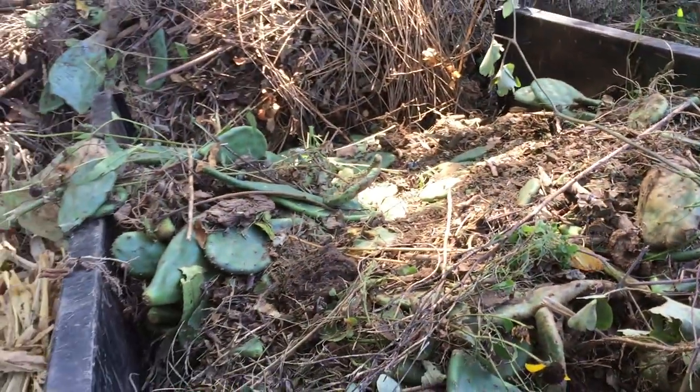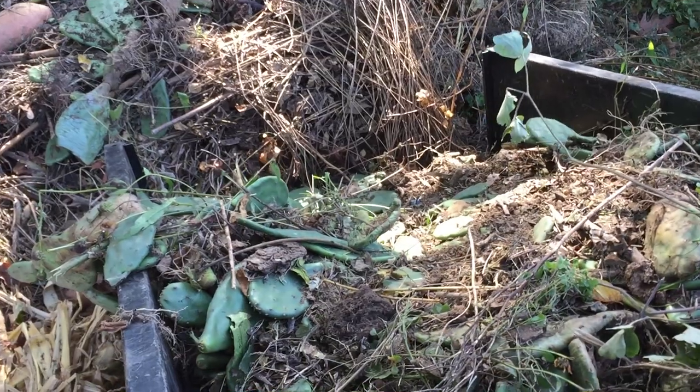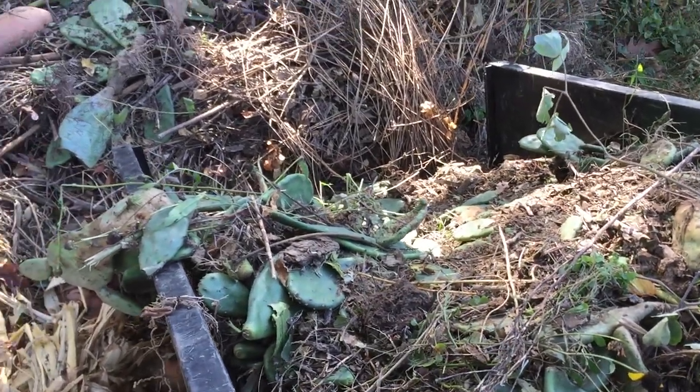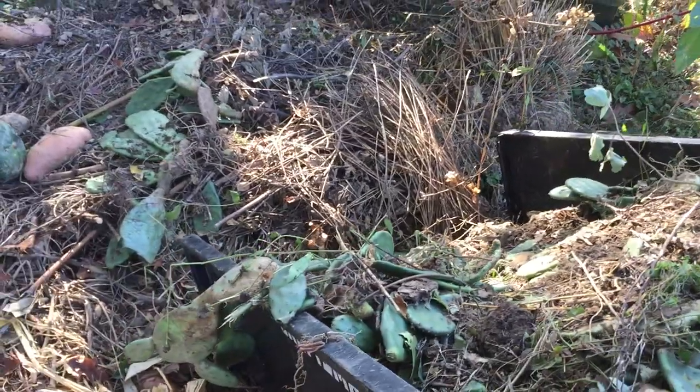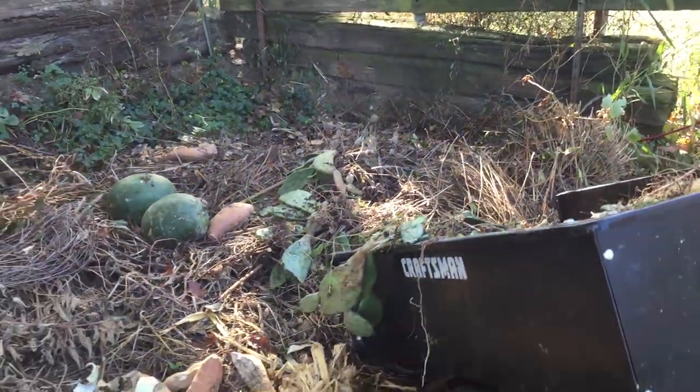Other than things like this — getting all this prickly pear cactus out of my flower bed is just a little out of control, and too hard to weed around it, so I'm just throwing that into the compost bin here.